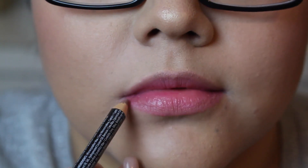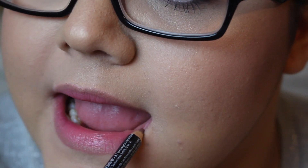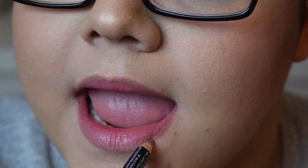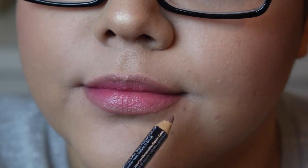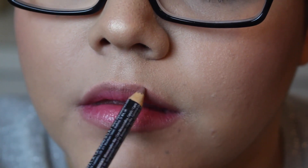For my bottom lip I don't really like to overdraw it that much. I don't even do too much with it here, just because my bottom lip is okay and it's pretty even, so it doesn't need that extra love and attention that my upper lip needs.